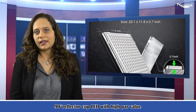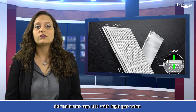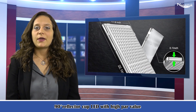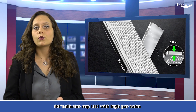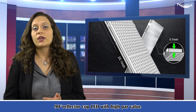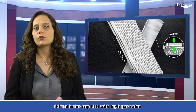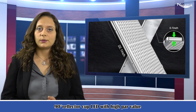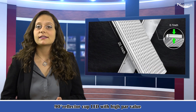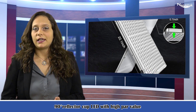Why choose our LED grow lights? Because this 300 watt LED grow light panel truly offers a sun-like full spectrum grow light, contains all wavelengths of light from 380 nanometers to 800 nanometers, delivering more highly uniform light needed by plants than those single red and blue spectrum LED plant lights.